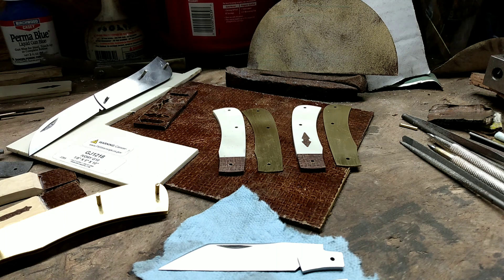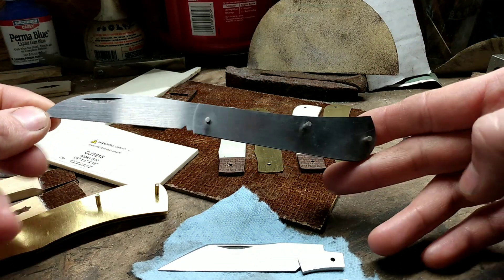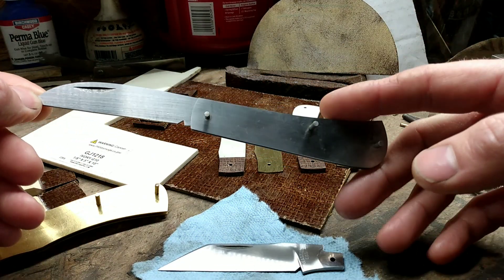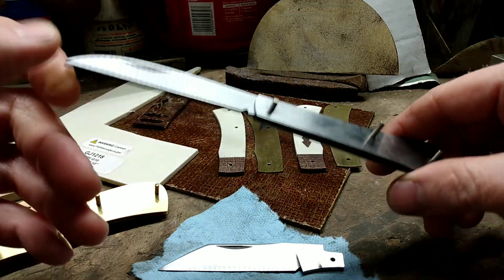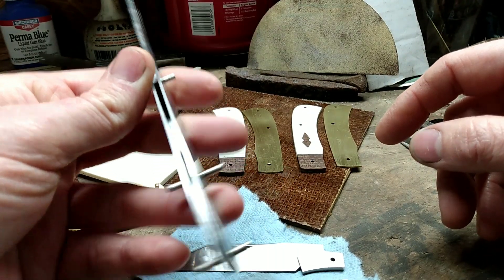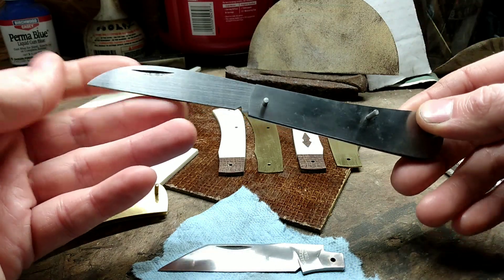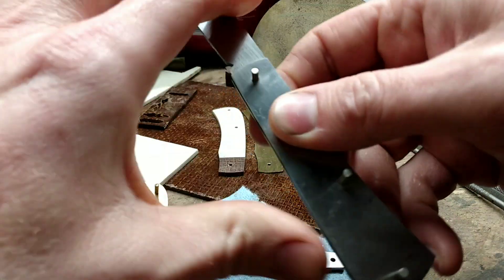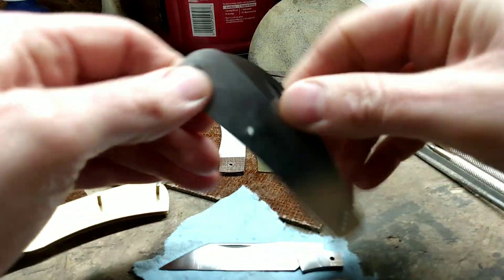Hey, how y'all doing? I'm back with another video showing how I make my pocket knives. First thing I want to show is how I fixed one of my mistakes from the previous video — the Warncliff's way back. I accidentally got the pretension set too heavy on it and ended up bending the liner, so I had to remake the liners so they're not bent anymore, and of course the pretension is set how it needs to be now so it functions like it ought to.